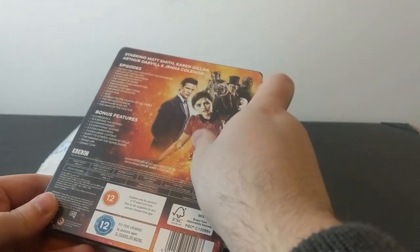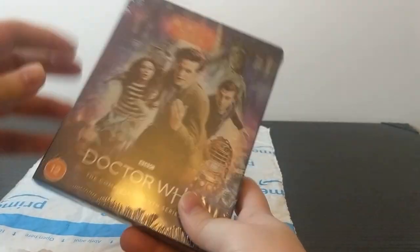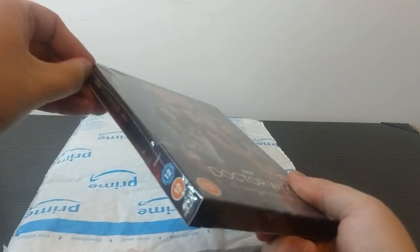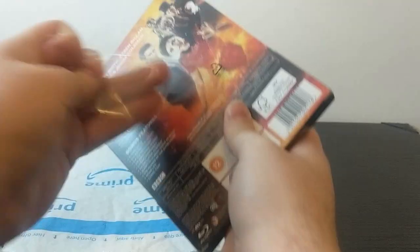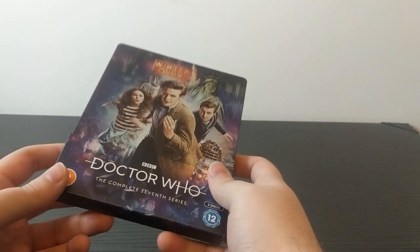We can't see the back end properly because it's got the card on, but that's what removing all of this plastic is for. We'll finally ruin the collector's value — another Blu-ray that the scalpers will not get their hands on. We'll remove the plastic and take a look at what's there. So, let's take a look at this thing.